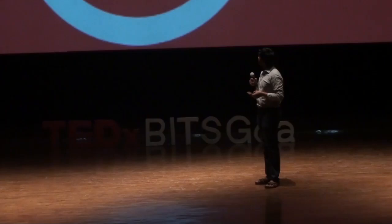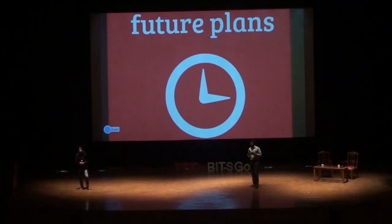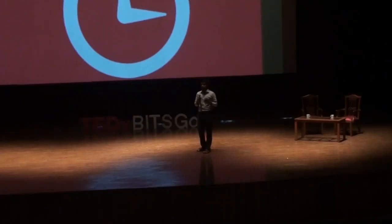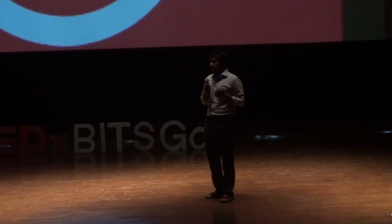Talking about future plans — we plan to make a custom speech recognition system which should be offline. Currently we are using Google's speech recognition engine to convert speech input to text. Making an offline speech recognition engine would be a really big plus. We also plan to increase the number of modes, like an exam mode which tests the user on their knowledge of Braille by generating a random character and asking the user to guess it by speaking to the device. In the future, we plan to have many more modes like this.